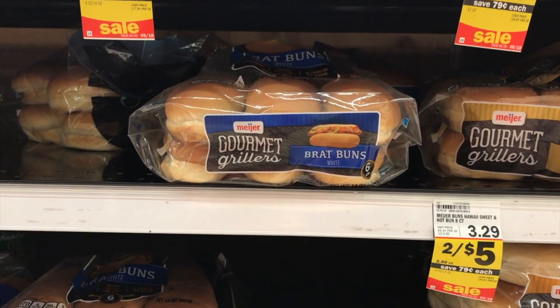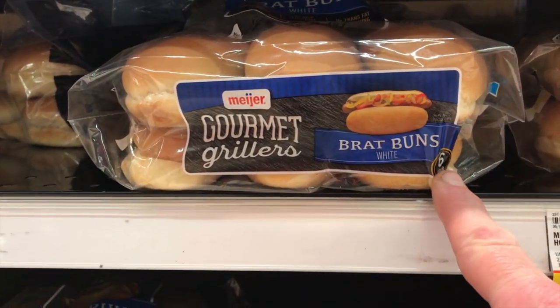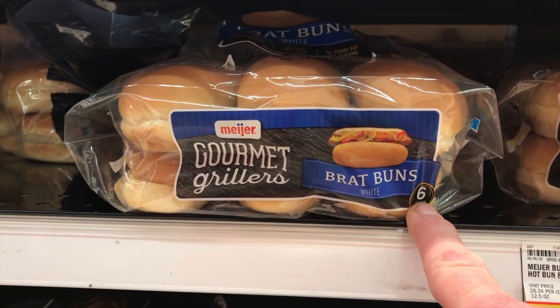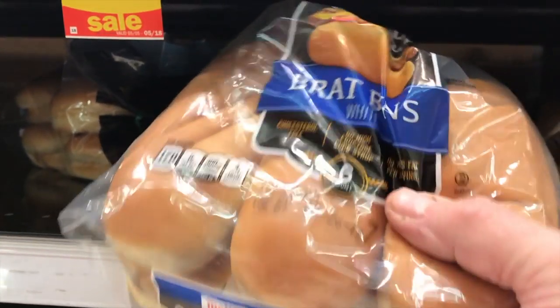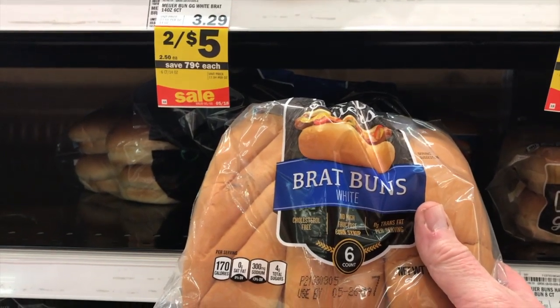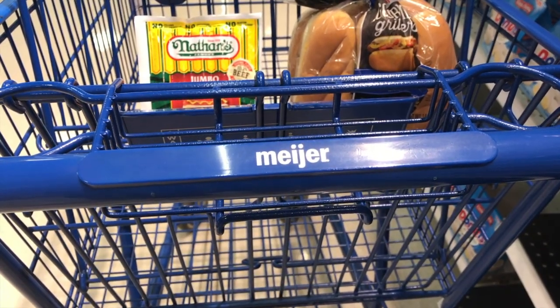We're over in the hot dog bun section. We're gonna get these little oversized buns — they come six in the package, which makes for less waste. The hot dogs are sold five in a package, so we're gonna go with these extra-size buns. They're drop buns so we get more stuff on our hot dogs.